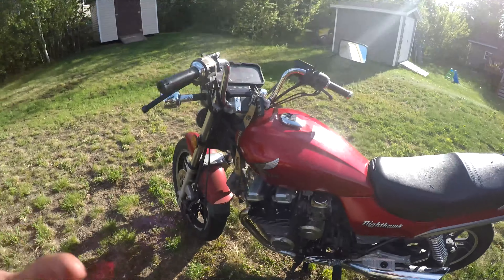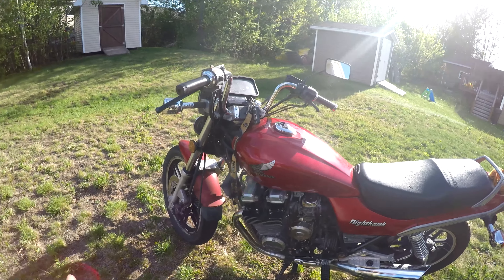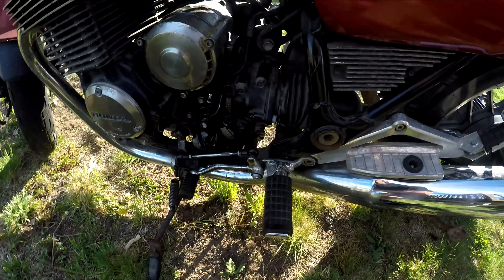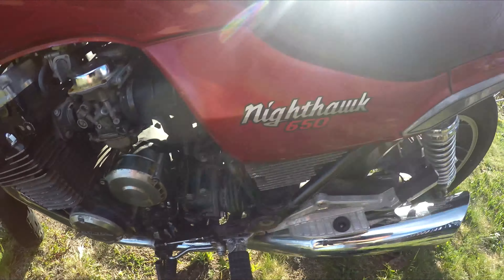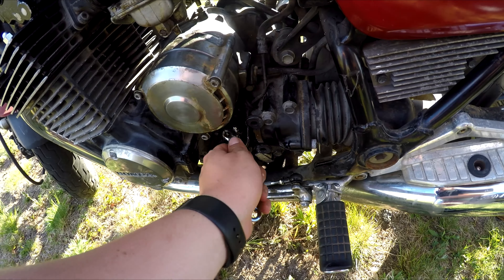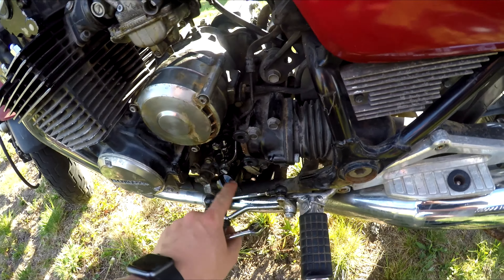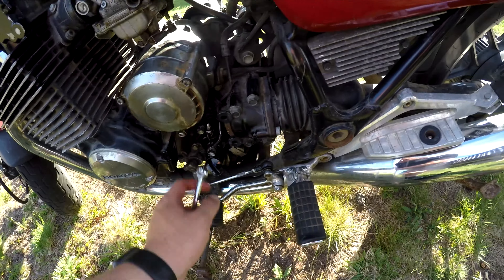I'm just going to start the bike up to make sure everything's good with it — that's basically how you bleed your clutch. Just make sure this bleeder valve is nice and tight. You don't want to strip it like I did, so make sure it's nice and tight and there's no fluid coming out of it, because you don't want to be leaking brake fluid all over the ground.